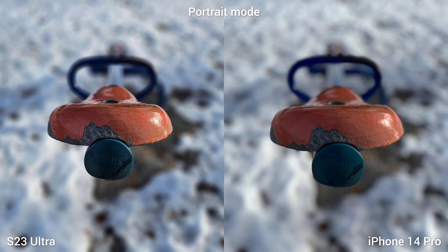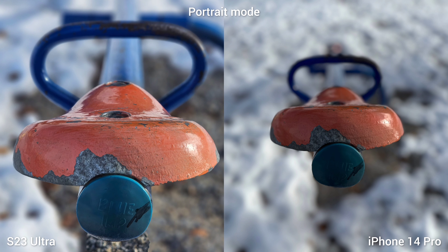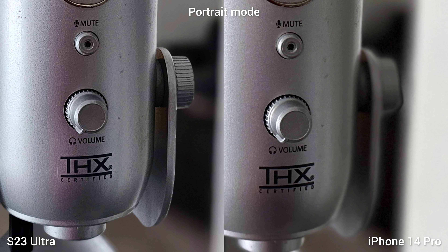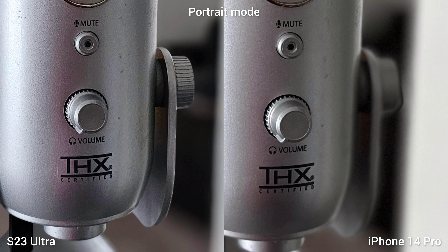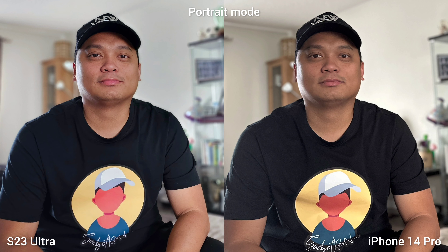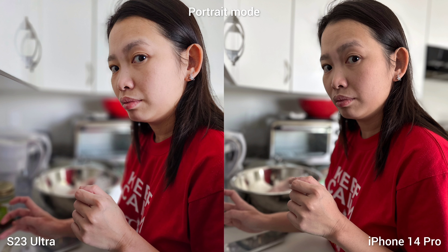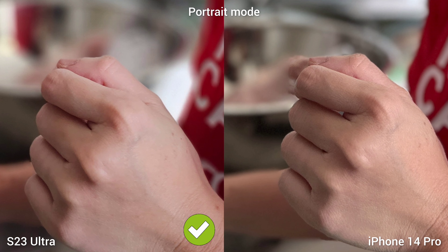This is the portrait mode without a human subject — you can shoot 1x and 3x on Samsung S23 Ultra. I think iPhone 14 Pro loses on subject separation; the cutout is not accurate. For human subjects, the complexion on S23 Ultra is whiter and smoother, and while both produce similar detail levels, it looks nicer on the S23 Ultra. The S23 Ultra is more accurate in cutting out the subject.